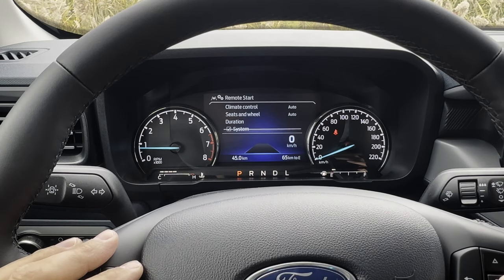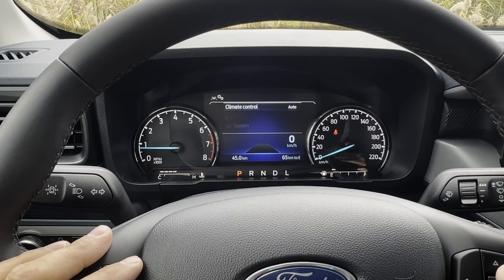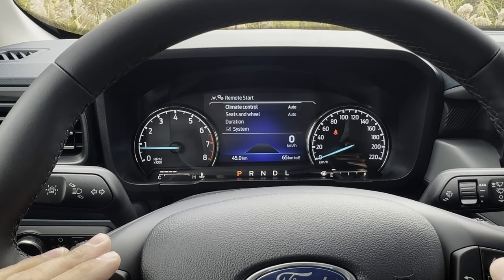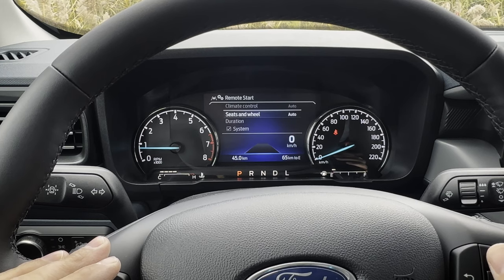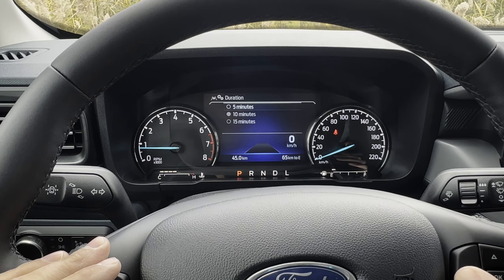Remote start: you could toggle the remote start system off completely. If the remote start activates, does the vehicle determine the climate or is it based on your last setting? Do the heated seats and heated steering wheel come on automatically? And what's the duration of the remote start — five, 10, or 15 minutes?